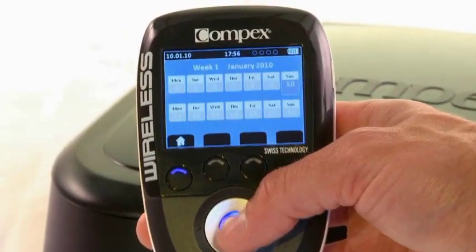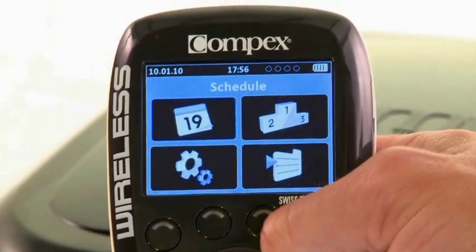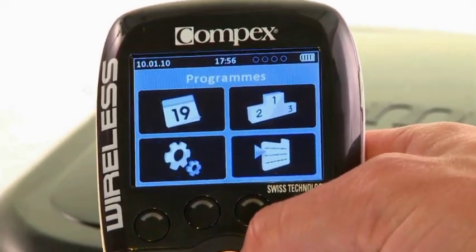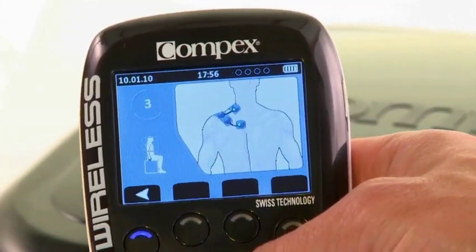The colored LCD screen and the optimization of the visual information provide optimal visibility and easy access to users. The explanatory information on the programs and objectives is directly accessible on the remote screen. The user can also check the placement of the electrodes on the screen.